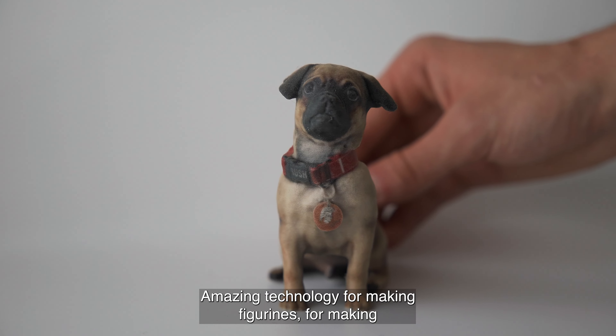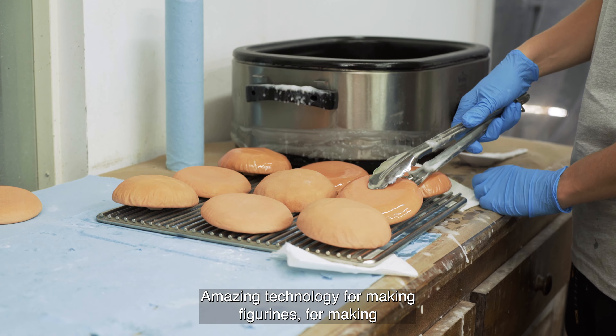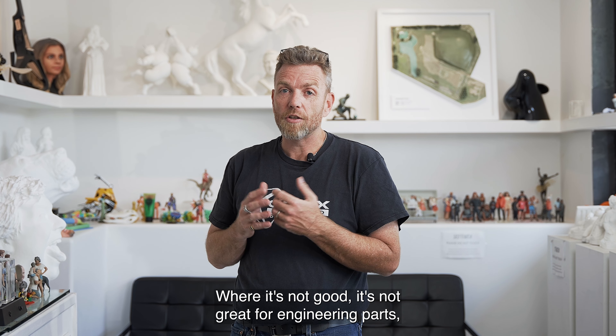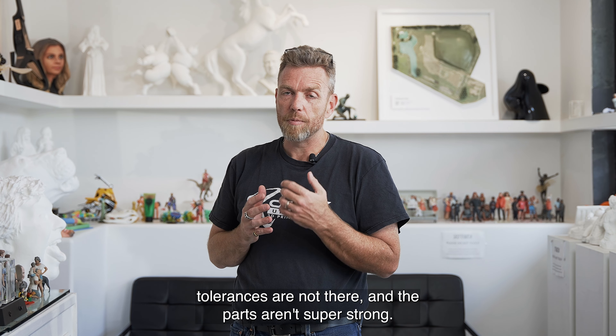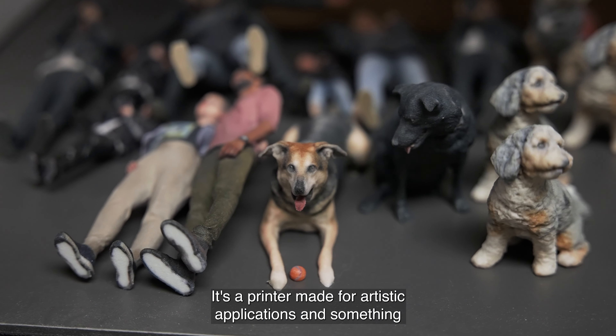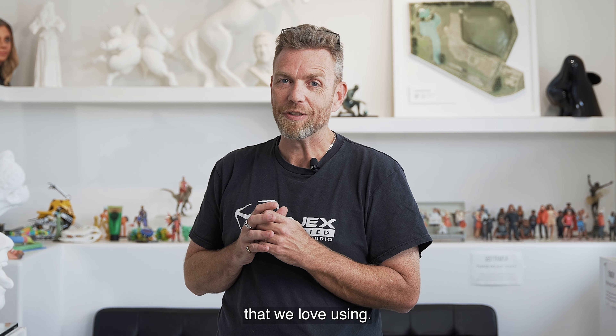Amazing technology for making figurines, for making food samples, and other marketing assets. Where it's not good — it's not great for engineering parts, tolerances are not there, and the parts aren't super strong. It's a printer made for artistic applications, and it's something that we love using.